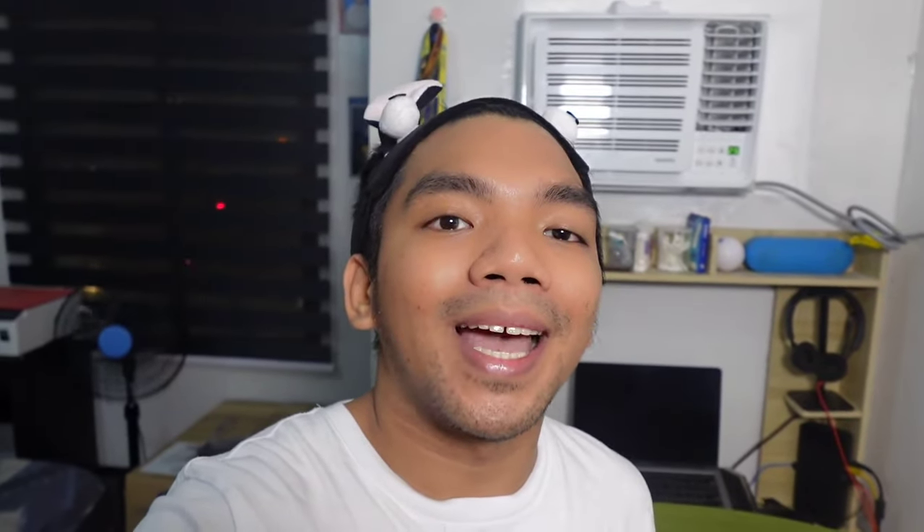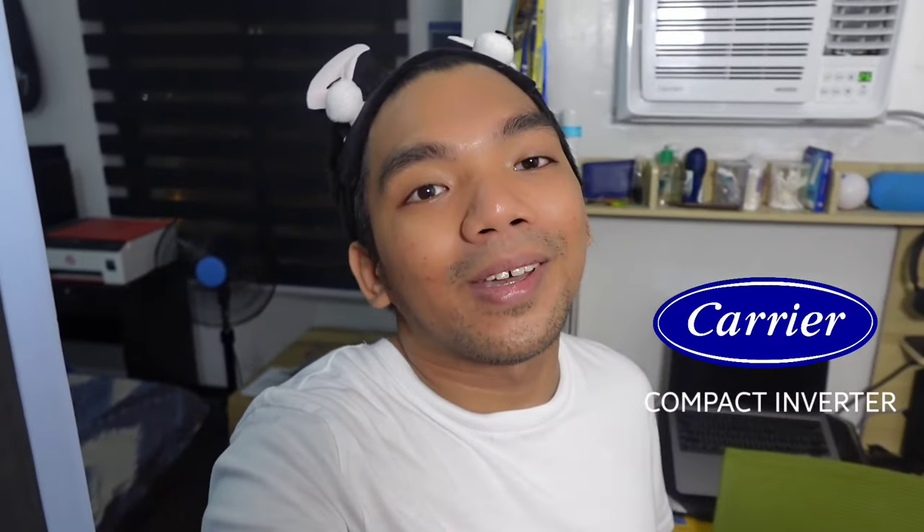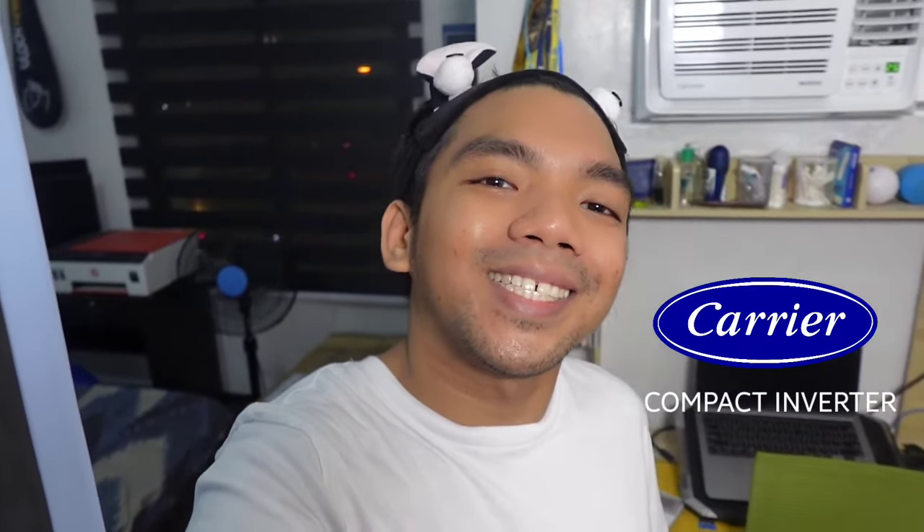I'm so excited for today's video, mga Palangga, because we are going to review an air conditioner product which is the Carrier Compact Inverter. So if you're planning to buy a new air conditioner that can save your electricity bill without compromising its efficiency and quality, well, this video is perfect for you. So keep on watching!